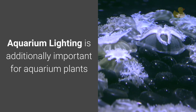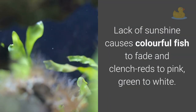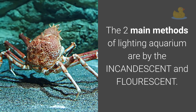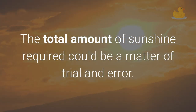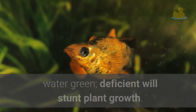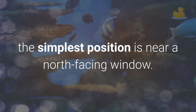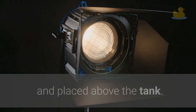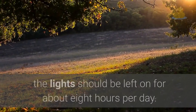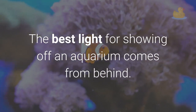Aquarium lighting is also important for aquarium plants, depending greatly on whether you plan to successfully grow plants or not. Lack of light causes colorful fish to fade — reds turn pink, green turns white. The two main methods of lighting an aquarium are incandescent and fluorescent. The total amount of light required is a matter of trial and error — too much light will turn the water green, too little will stunt plant growth. The best position is near a north-facing window, providing indirect light supplemented by artificial light. If there's no natural daylight, lights should be left on for about 8 hours per day.